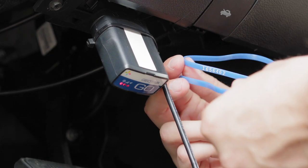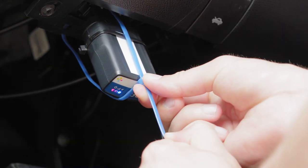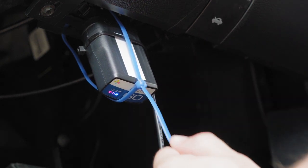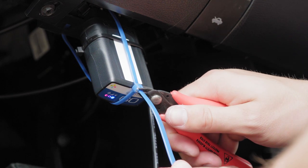Next, secure the Go device by using a zip tie around the diagnostic port and the Go device. Be sure that the zip tie is tightened securely and fits snug around both parts. Once in place, use a cutter to cut the surplus end from the zip tie.